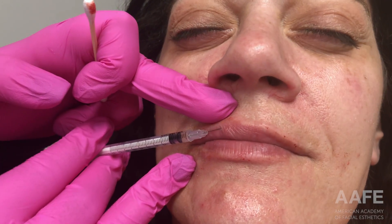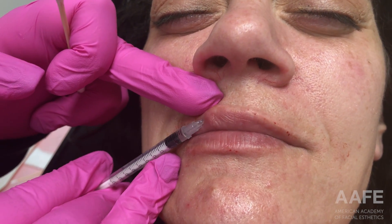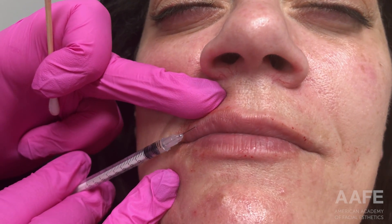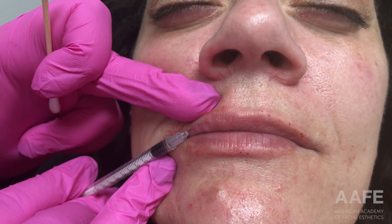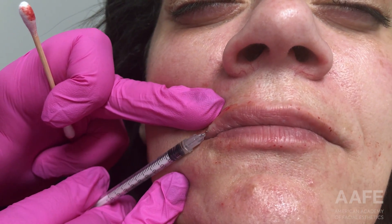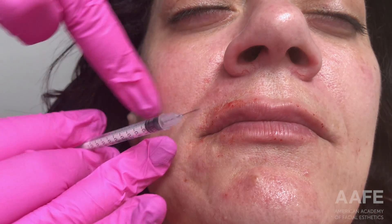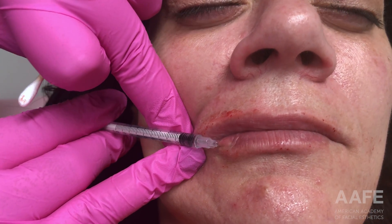Now I have some filler left over that I backfilled into the 0.5 comfort talk syringes, so I'm just using those syringes and doing standard volume. Most of the time you'll see standard volume done with the actual syringe the filler comes in — whether with a 27-gauge or 30-gauge needle — but because I had backfilled most of the product into these comfort talk syringes, I'm just using those to do some standard volume.